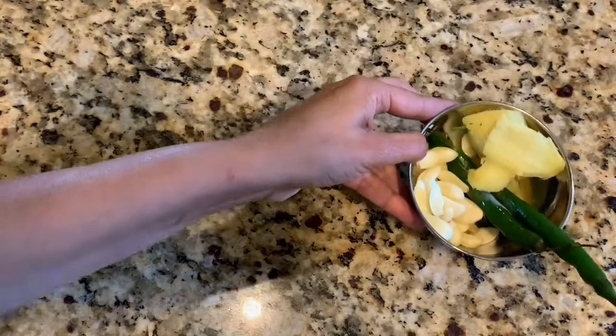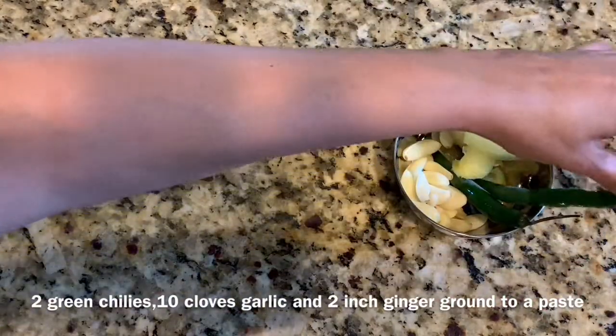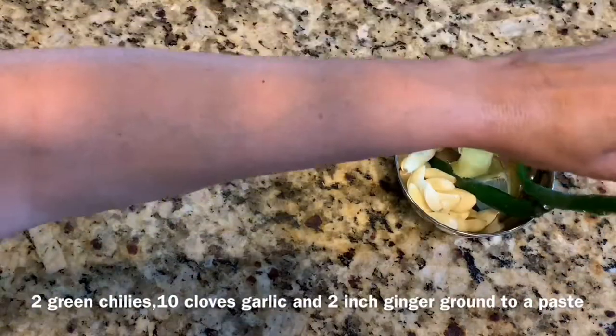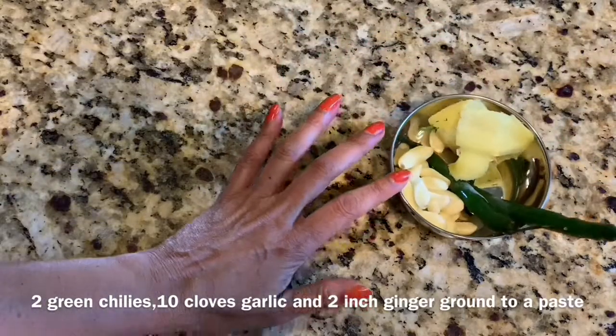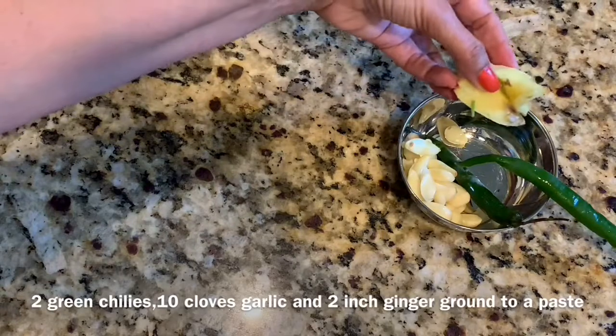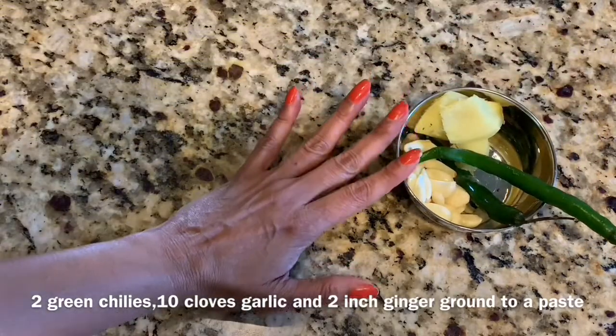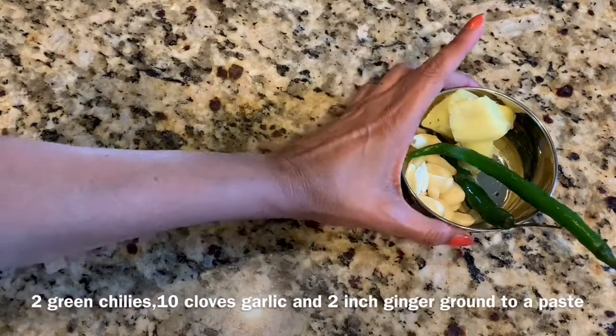I have here two green chilies. These are pretty hot green chilies and as you see they're really big, so two of those. I have about 10 cloves of garlic and about a two inch piece of ginger.